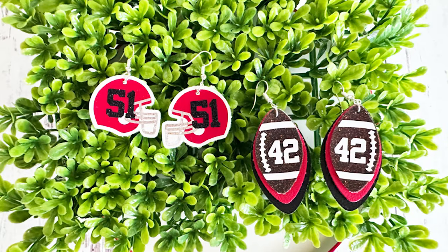Hi, this is Amy Romeo from the jewelry making and craft blog, amyromeo.com. On this channel, I like to share fun and easy jewelry making and craft projects. Today in this video, I'll be showing you how to make these customizable faux leather football earrings with faux leather, heat transfer vinyl, and a Cricut.